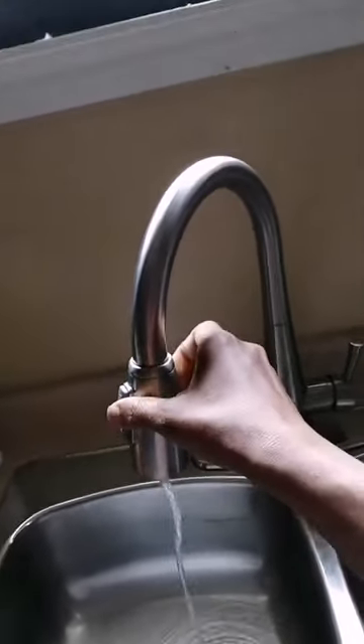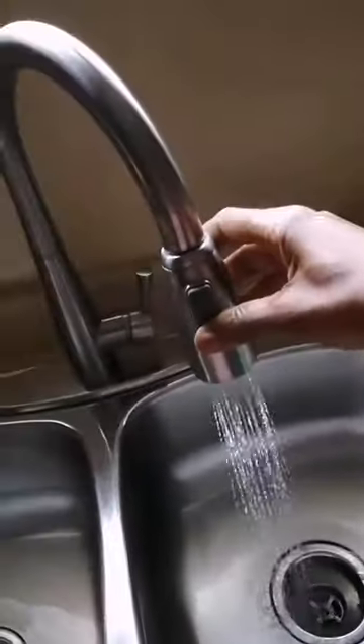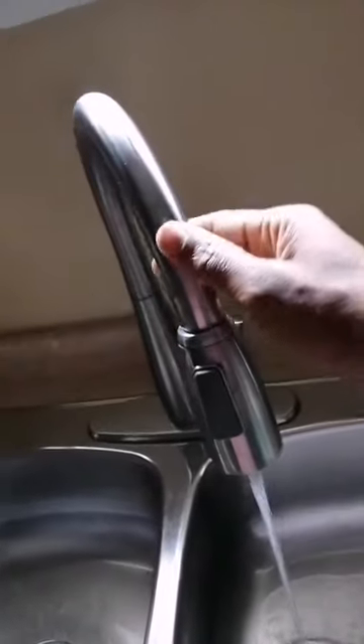So I spray my dishes. Also for the sink, just turn the whole head and you just spray it. I really like it. Or you can have it just normal, like a normal pipe with the water just running.